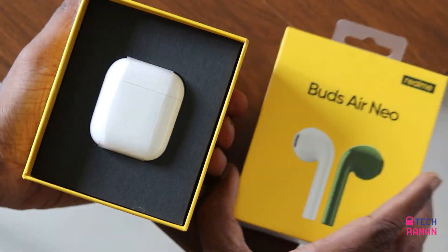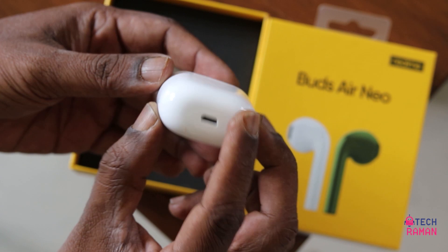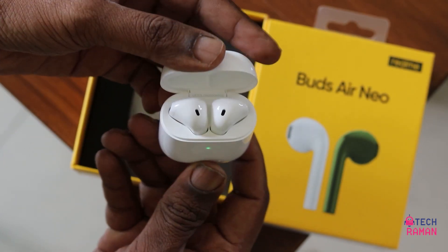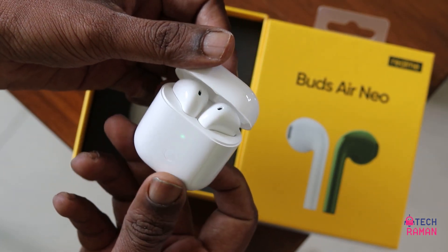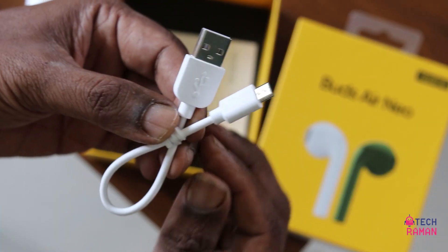Out of the box you get the buds case — a white color that looks very glossy. Of course inside you have the buds, a few documents, and then you have here the micro USB cable.